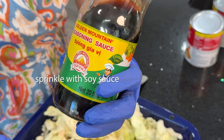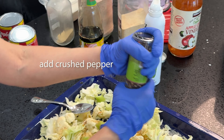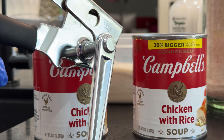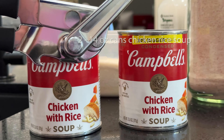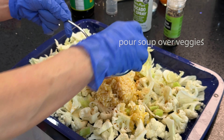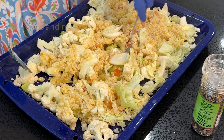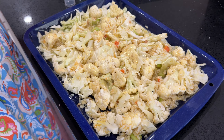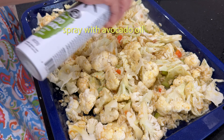Sprinkle a little bit of soy sauce and add some pepper. Next, open two 14-ounce cans of chicken with rice soup and pour the soup on top of the vegetables. Toss and mix all ingredients well, add some more pepper, and spray some avocado oil on top.